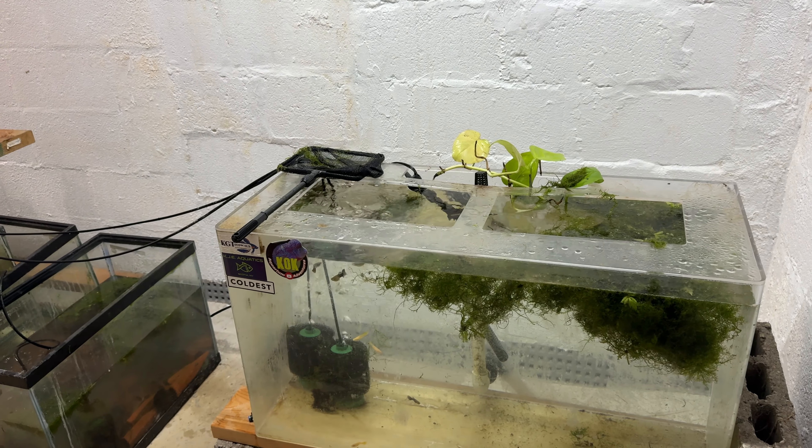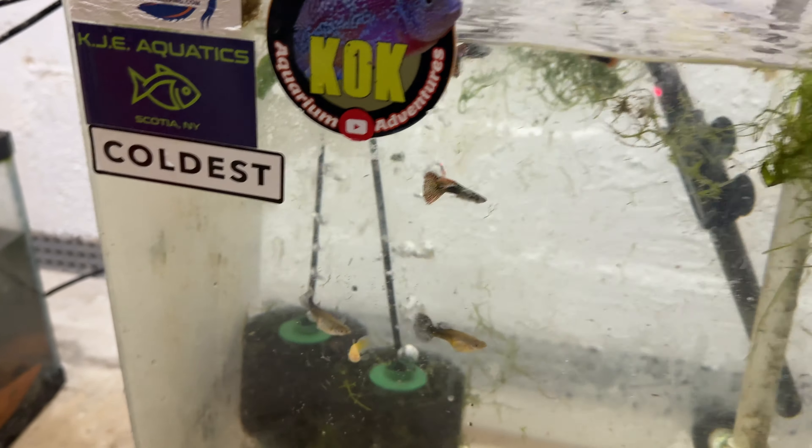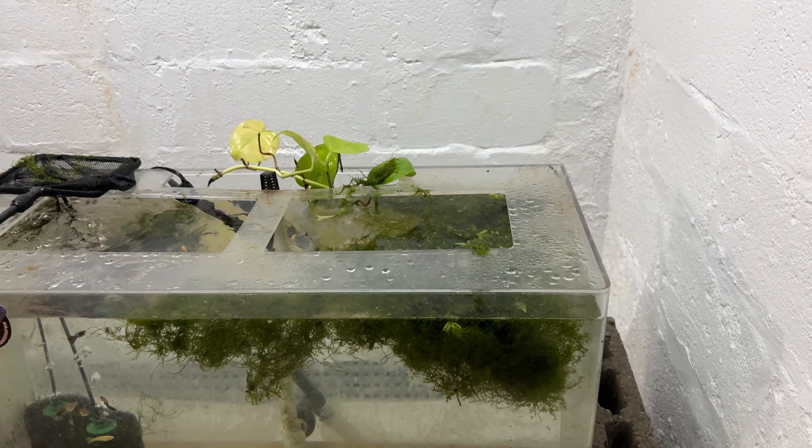I've caught out some of the pond guppies. Look at that big ginormous female — she was from the pond. I can't wait to see what happens.